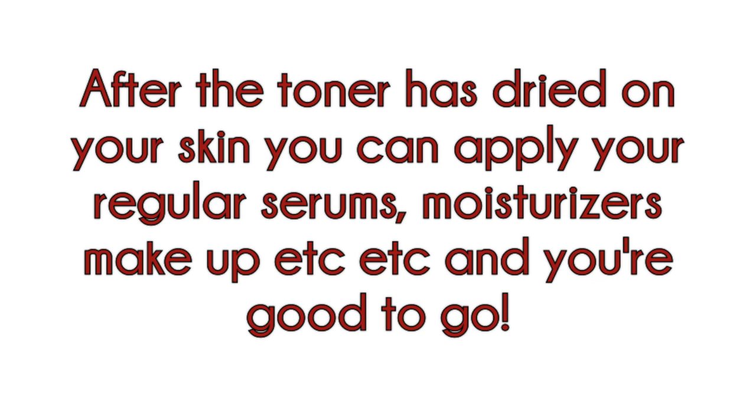After the toner has dried on your skin, you can apply your regular serums, moisturizers, makeup, etc., and you are good to go.